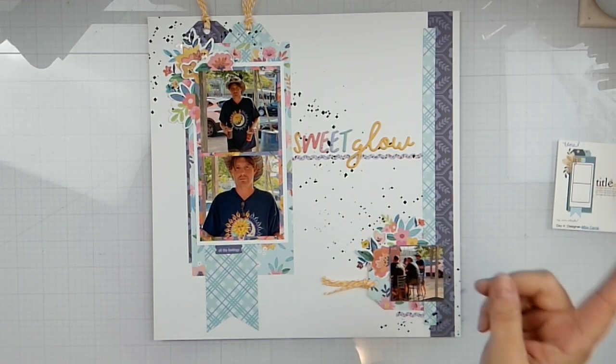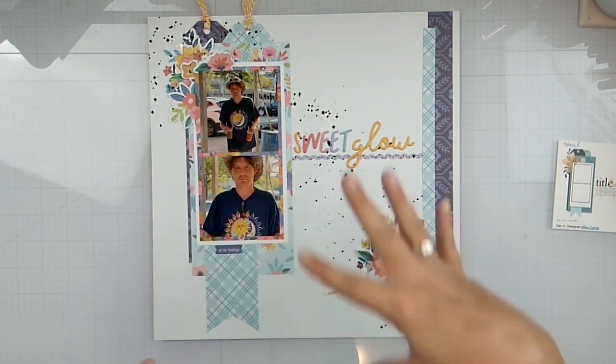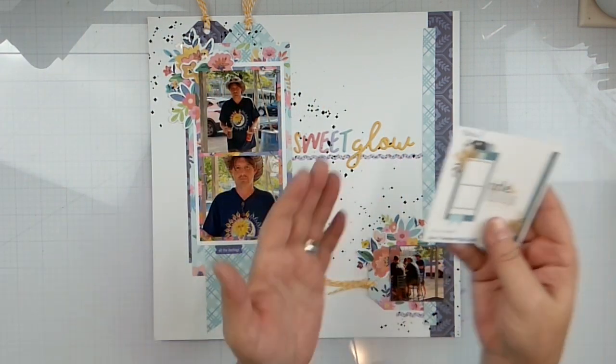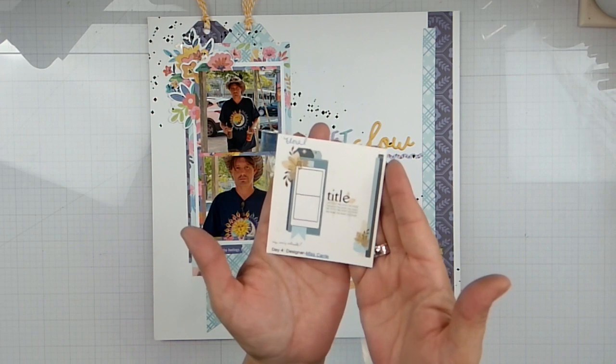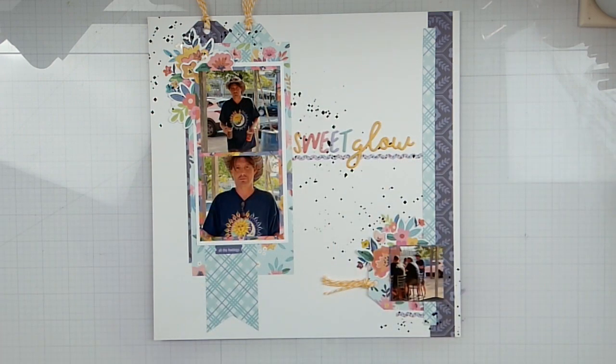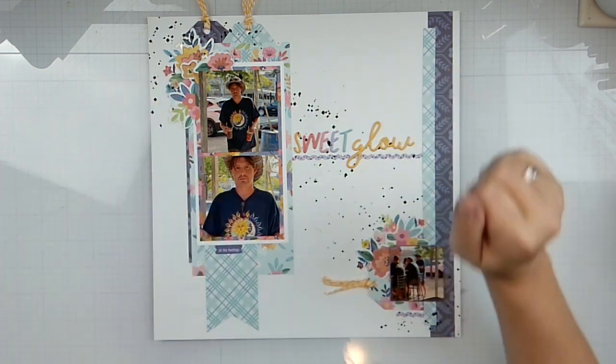Dogs are barking but anyway — I beefed it up with some puffy stickers and a little bit more of those silvers, then I took the purple and splattered it. Here is our original sketch, and I've added a little bit even an extra photo. Miss Carrie, I absolutely loved your sketch — it is beautiful! Don't forget to go check out everyone else playing along today for the day four sketch of Christy's Beautiful Life 30 Days of Sketches, and come back again tomorrow for day five. See you guys later, bye!